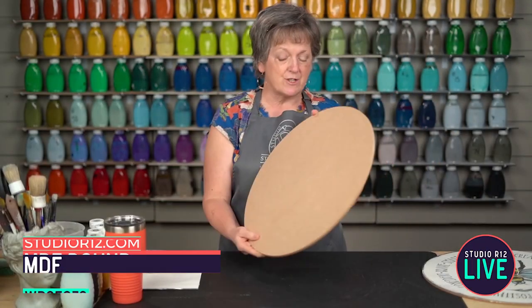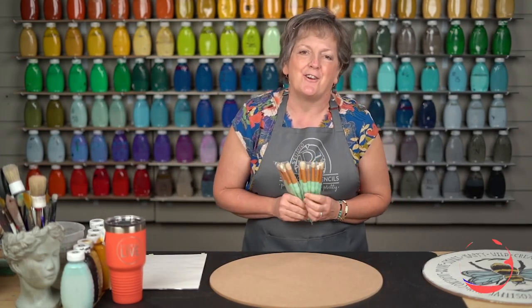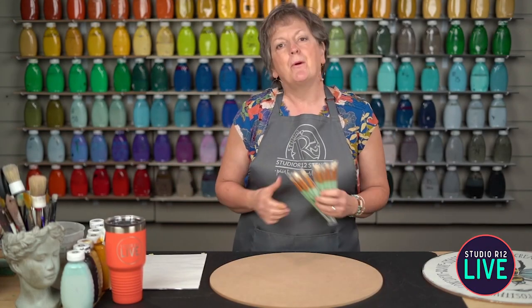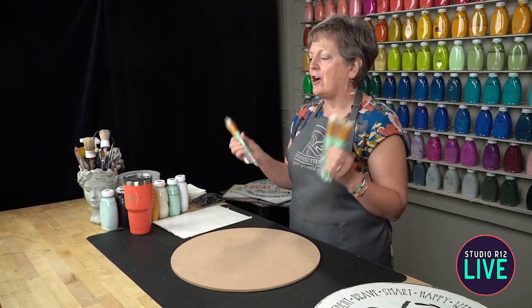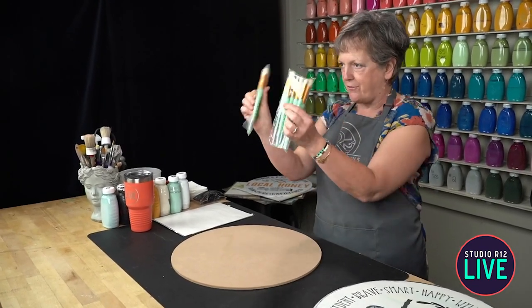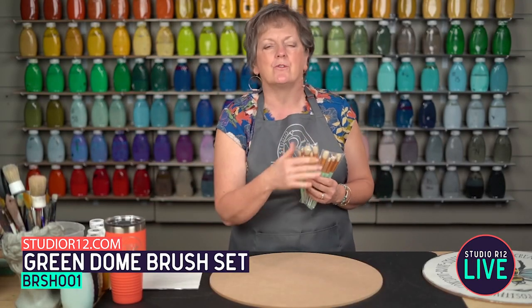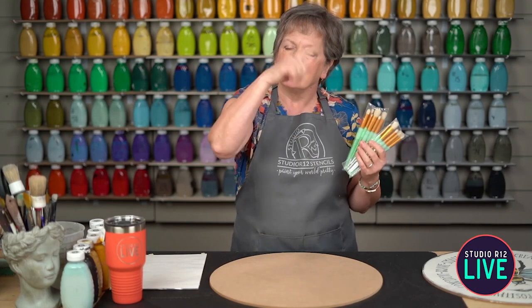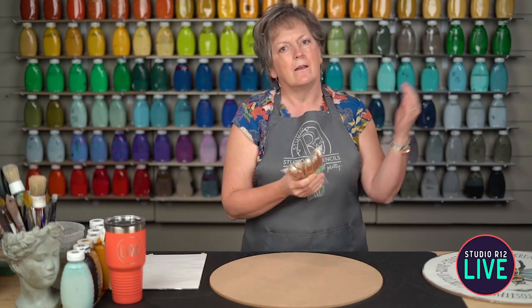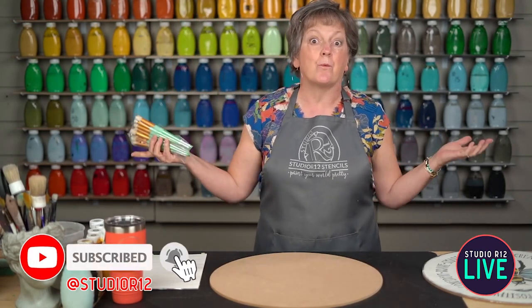We're going to start with our MDF board, which is available on StudioR12.com. If you're catching us on Facebook Live, welcome, and we're so glad you're here. If you're catching us on YouTube, welcome too. If you want to see the lives and get in on the prizes — we're drawing for two sets of brushes today — make sure you head to Facebook or subscribe on YouTube and ring the bell so you know when we have new content.